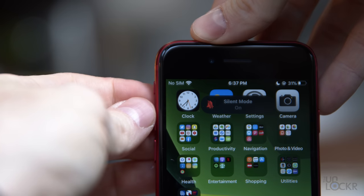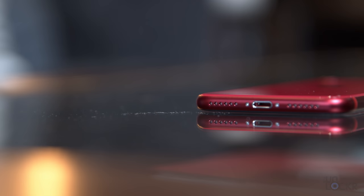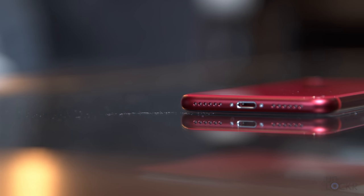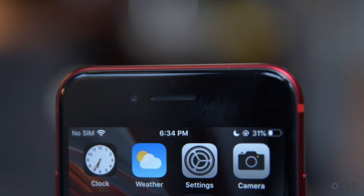Moving around the phone, we have volume buttons on the left along with a notification slider to toggle the ringer on and off. On the right, we have the power button and SIM card slot. At the top, there's nothing. At the bottom, we have one of our stereo speakers — the one on the right — while the left-side opening isn't really a speaker. The other stereo speaker is actually in the earpiece.